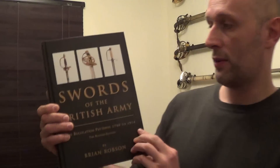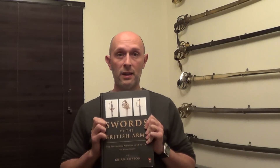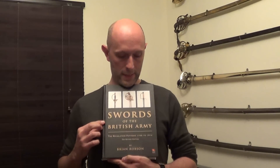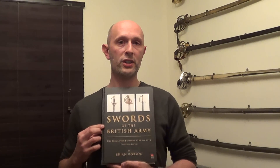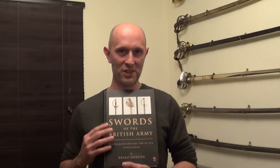It is called Swords of the British Army and it is by Brian Robson. If you frequent Sword Forum, for example the antique part of Sword Forum, then often you will hear Robson referred to — and this is the book Robson. It's available on Amazon, and basically if you want to know more about British swords of the military type, go and get Brian Robson's Swords of the British Army now. It's 10 out of 10, pretty much unparalleled work and you need to have it.